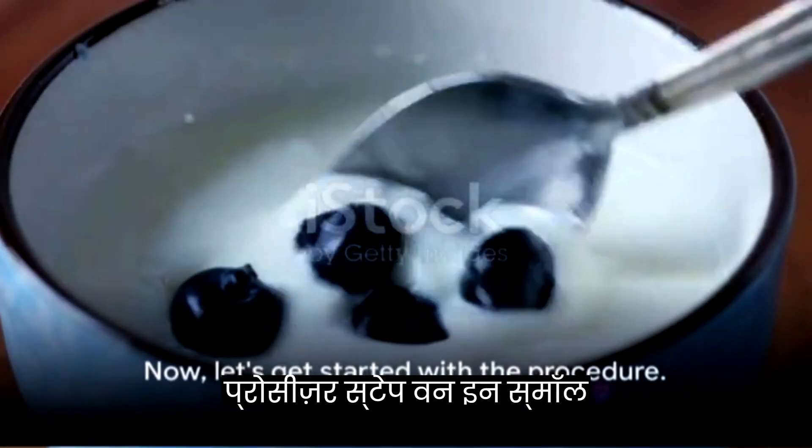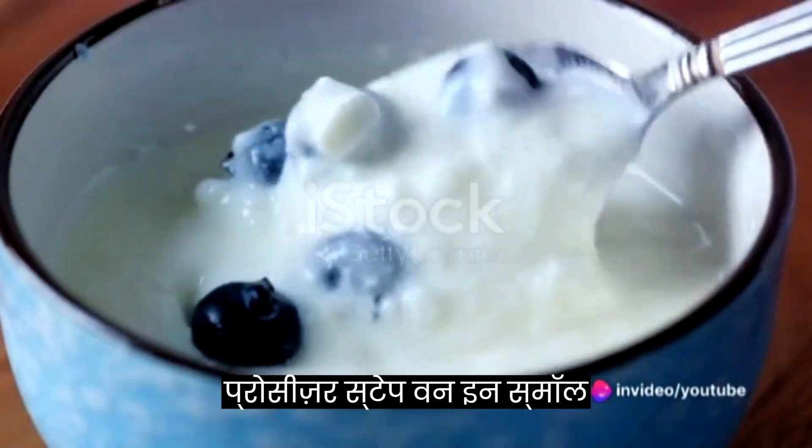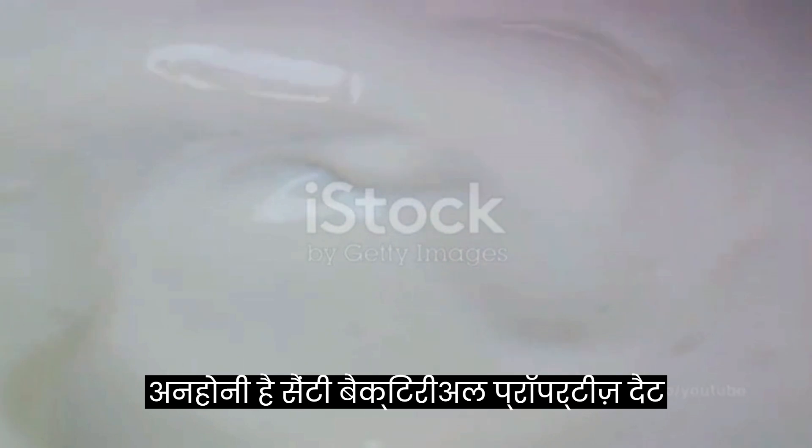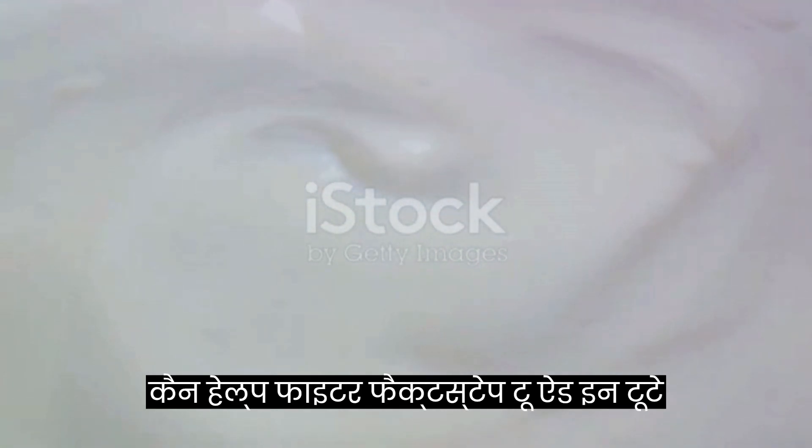Now let's get started with the procedure. Step 1: in a small bowl, mix together the yogurt and honey. Yogurt is a wonderfully natural moisturizer and honey has antibacterial properties that can help fight off acne.